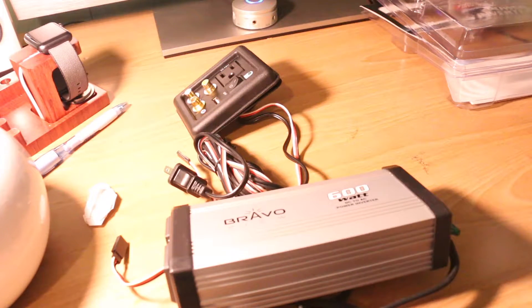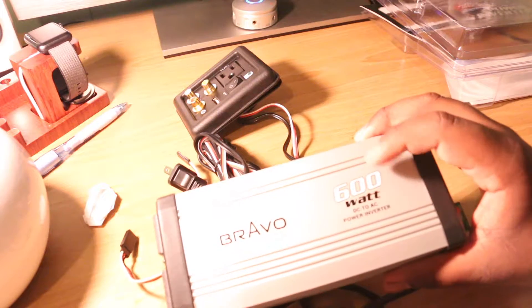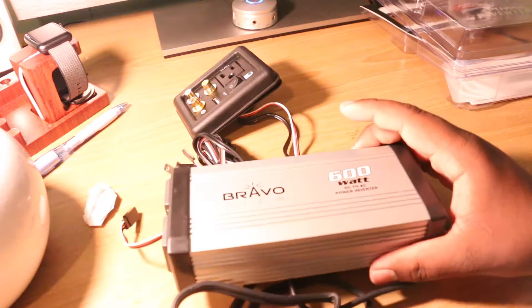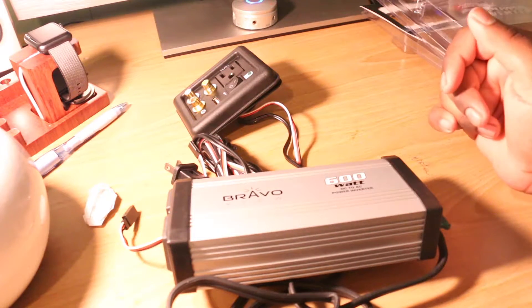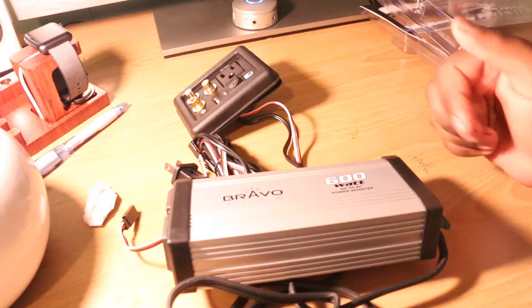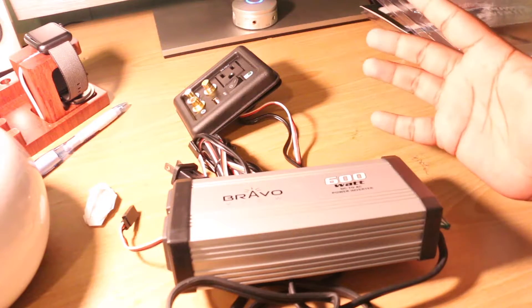Hey guys, welcome to another review. This one is going to be about the Bravo View 600-watt DC to AC inverter. The reason I bought this product was when I'm in my car and we go for long drives, I run my laptops — I do video editing and things like that — so I need something to run my laptop.